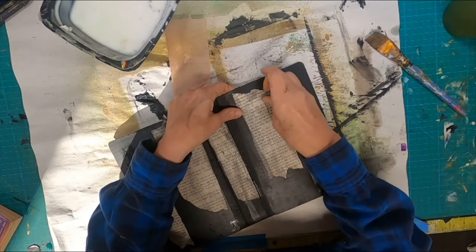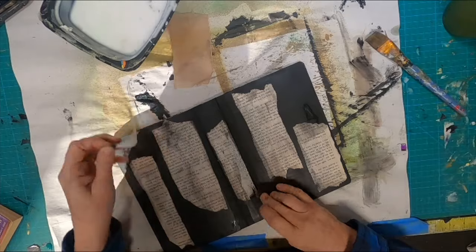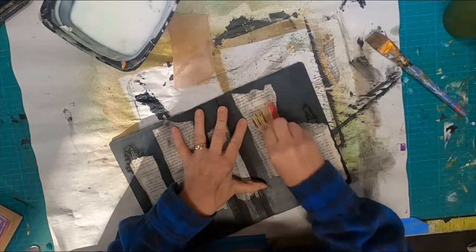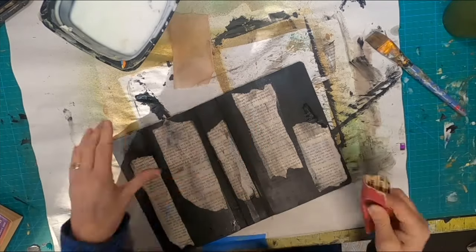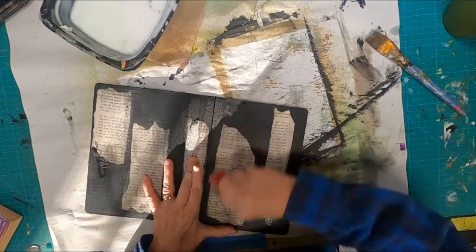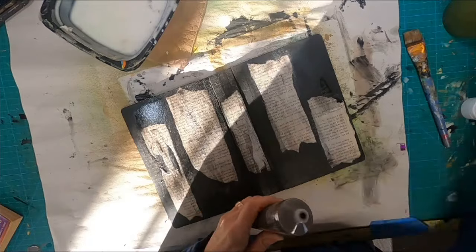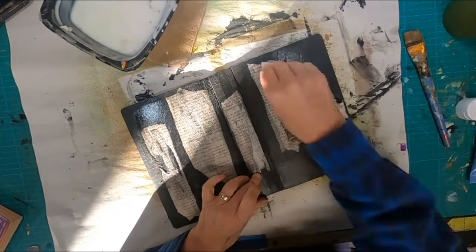Now I'm checking for loose edges — is there any piece of that book page that I've glued down that is going to come up? I found one which I'm going to set aside; I can use it somewhere else. I want to make sure all the edges are adhered. Coming back with some sandpaper just to rough it up a little bit and get rid of any loose pieces. When I took the sandpaper over that last piece, some of it did come up, so we glued down and firmly secured everything in this step.